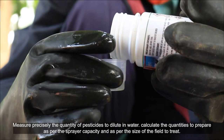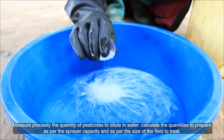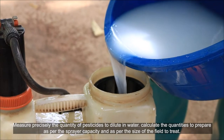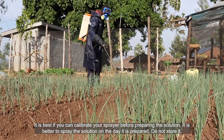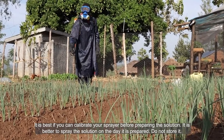Measure precisely the quantity of pesticides to dilute in water. Calculate the quantities to prepare as per the sprayer capacity and as per the size of the field to treat. It is best if you can calibrate your sprayer before preparing the solution. It is better to spray the solution on the day it is prepared — do not store it.